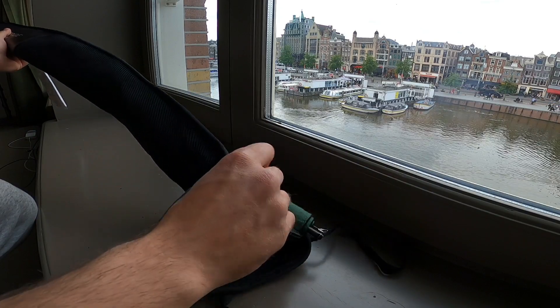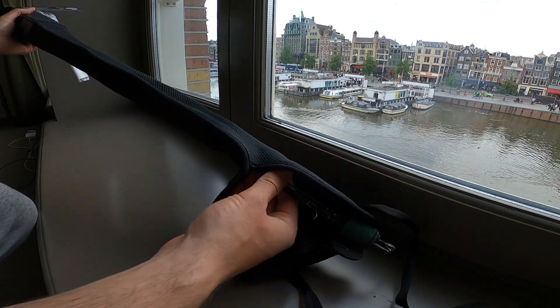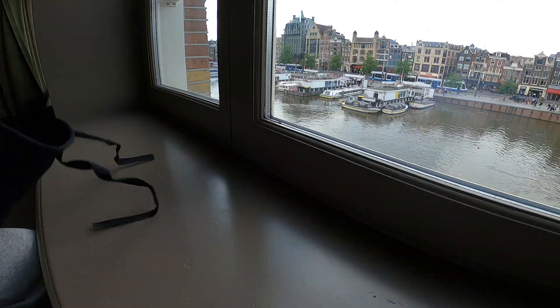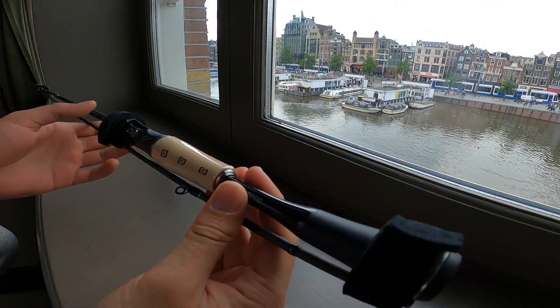You can get it out of the packet here. Look at that beauty!